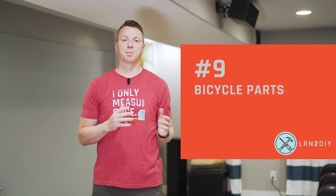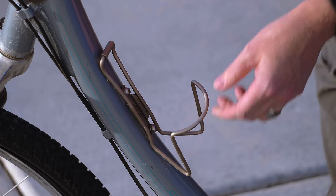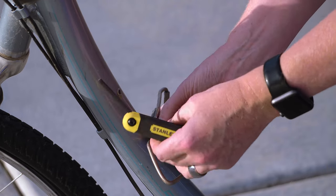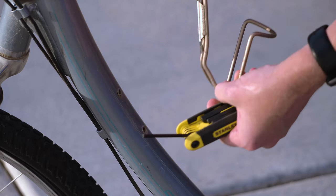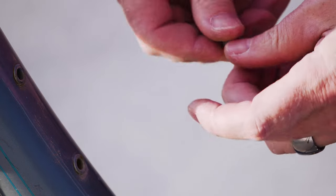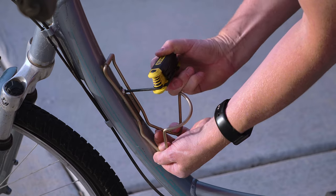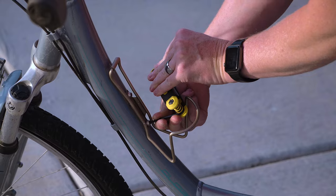Number nine: bicycle parts. Pretty much every part on a bicycle is constantly in motion when it's being used — it has to support our body weight, and there are bumps in the road to deal with. This water bottle mount, for example, has become totally loose over time. It's a quick fix to just wrap some tape on the threads, thread it back in, and it will hold on nice and secure throughout all the vibrations and bumps to come.